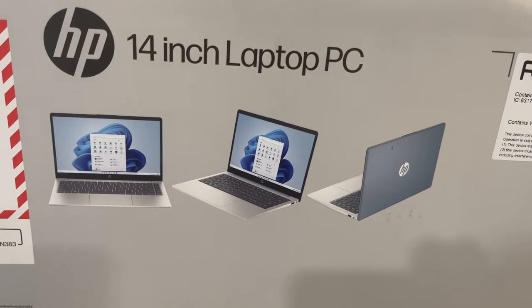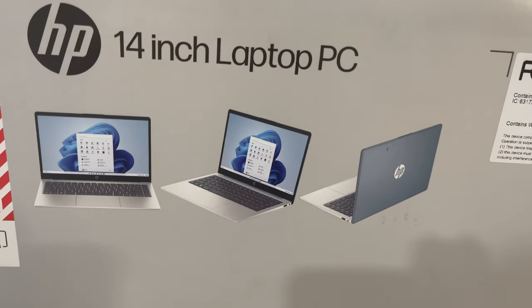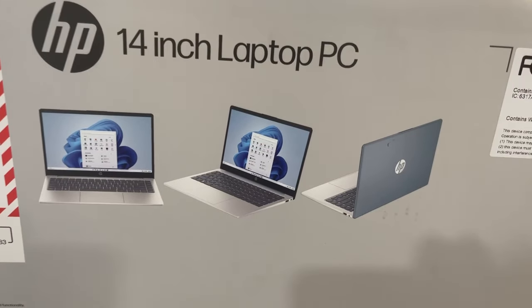Here's a picture of the laptop when it's fully complete with the setup.